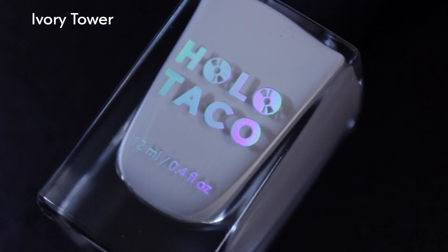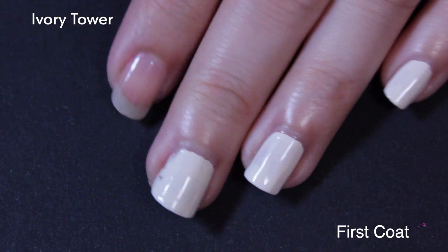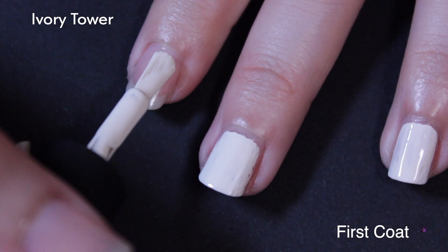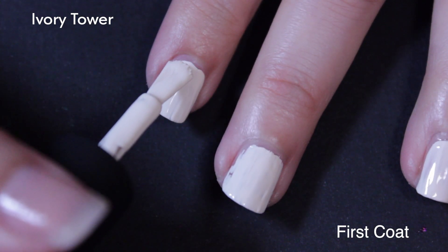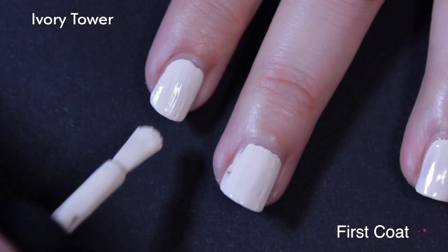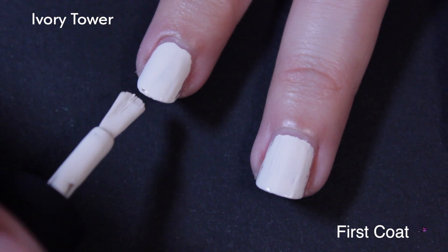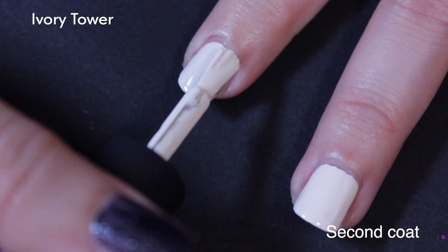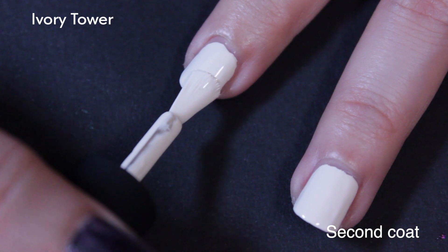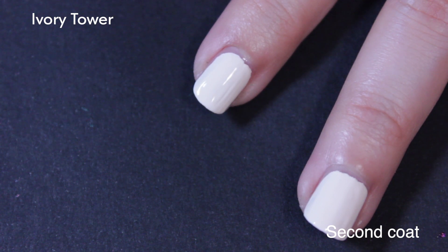Next up is Ivory Tower, and this is an off-white warm ivory polish. I like when the color of the polish is also in its name — that helps me remember things. You can see the first coat. Sometimes when I'm applying a new polish for the first time, I don't have the right amount on the brush, so it gets a little bit sparse on the side, as happened with this one. But the second coat fixed that right up.